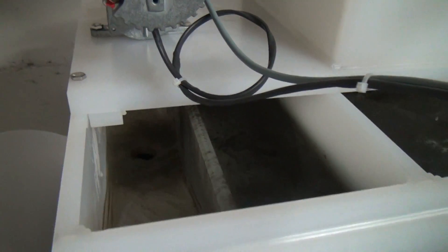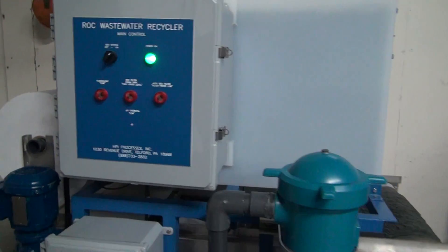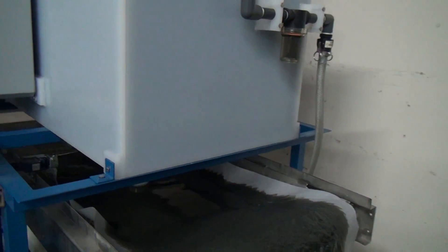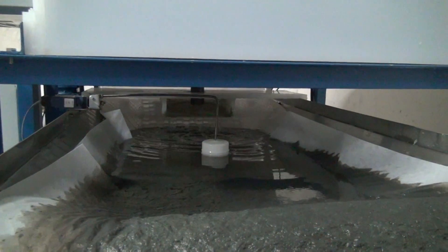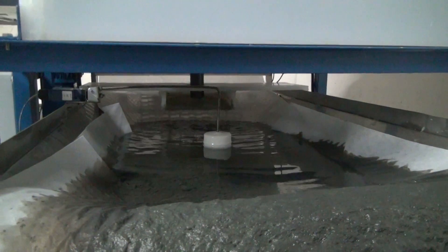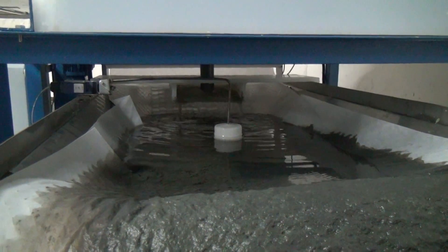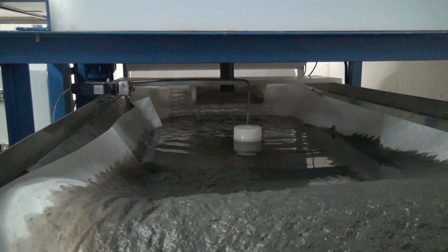As it leaves the weir, it will drain down onto a bed filter. It's positioned underneath the reaction chamber. As the treated water comes down, the paper will filter out the sludge or flocculin, and the clean water will bleed through.